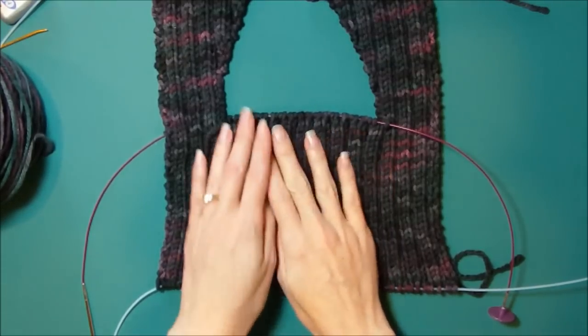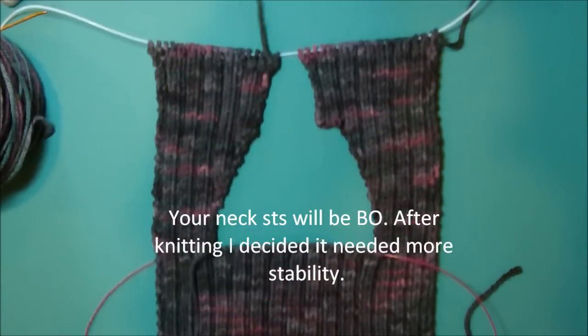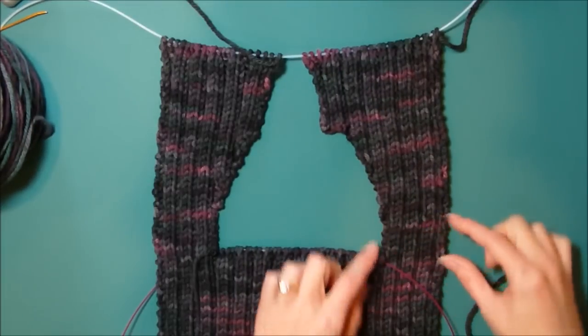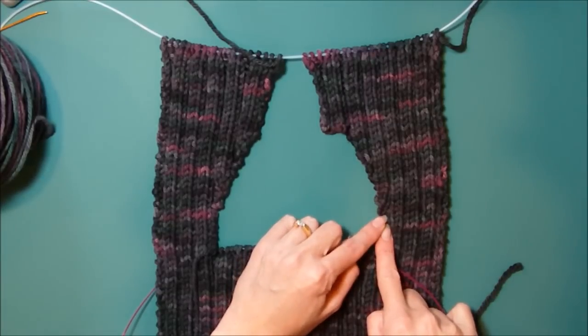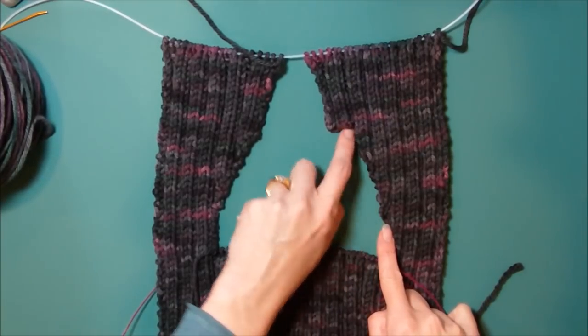I worked up to here and then you saw where we put the stitches on the holder, and now I've worked the right side and then the left side. We worked flat for the specified amount, so that's to right here, you can see. And then the neckline increases started — here they are, all along there.